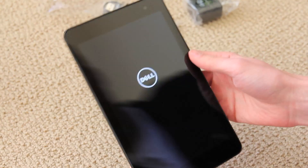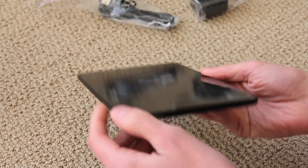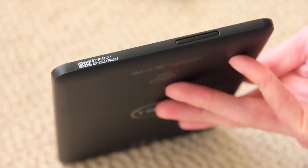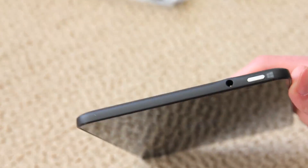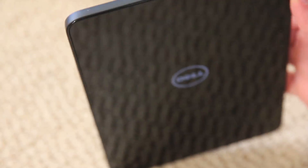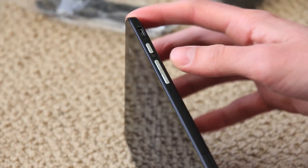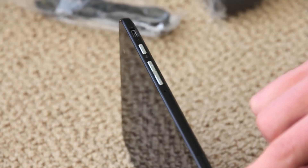Oh, it does start up. While it's starting up, let's take a tour. On the left side, there's nothing. On the bottom, we have just a small speaker — from what I read, that speaker does a good job. It's not stereo, but it's fine. At the top, you have a 3.5mm port and the home button, which is kind of odd — they don't have a home button on the front, but they have it on the top. On the right side, you have volume up and down, what looks like a microphone, the power and micro USB charging port, and then the micro SD card slot.